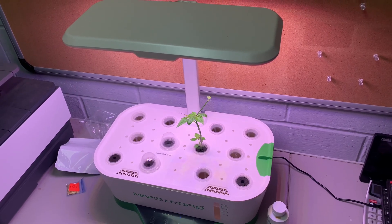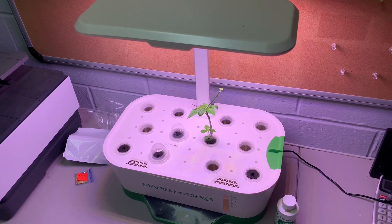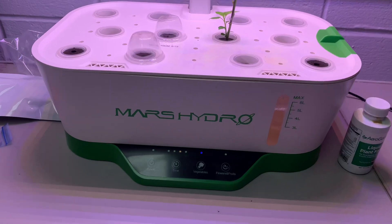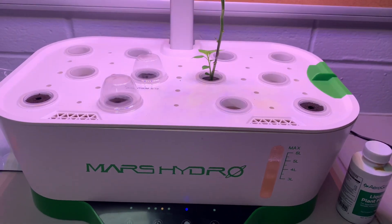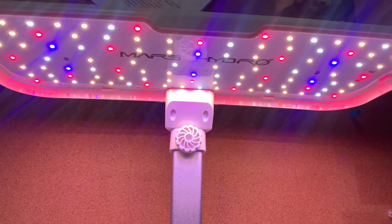Hey, what's going on everyone? It's the Piper Ranger and today I'm going to be doing just an initial kind of review — first thoughts on this Mars Hydro Hydroline 12 hydroponic growing system with a 24 watt LED panel.